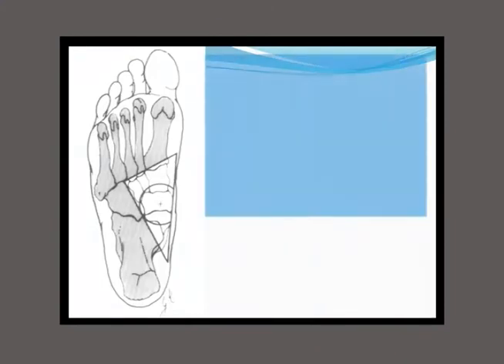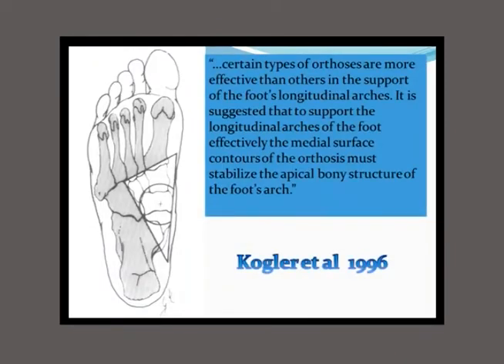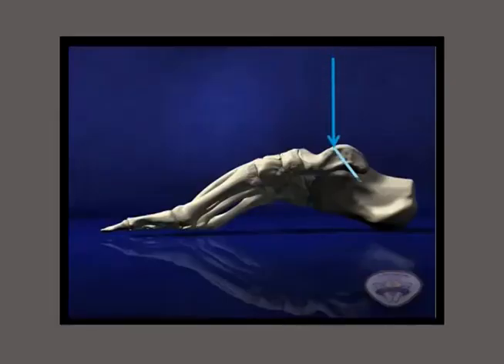They concluded: certain types of orthoses are more effective than others in supporting the foot's longitudinal arches. To support the longitudinal arches effectively, the medial surface contours of the orthosis must stabilize the apical bony structures of the foot's arch. Looking at the forces: force coming down the leg is divided toward the heel and toward the forefoot. Each of those forces applies a horizontal component — the forefoot component is larger and contributes more to the horizontal stretch on the plantar fascia.